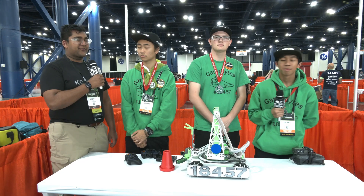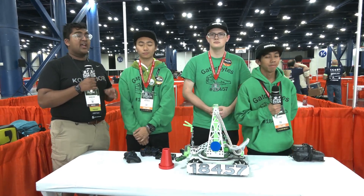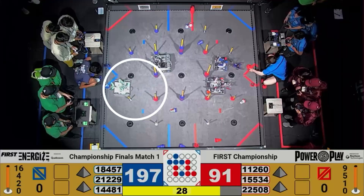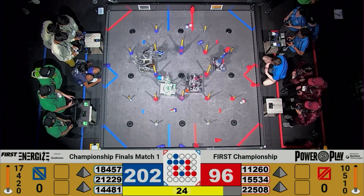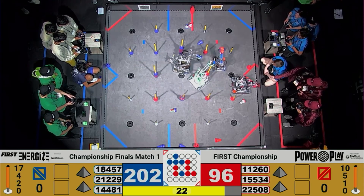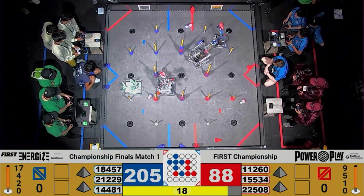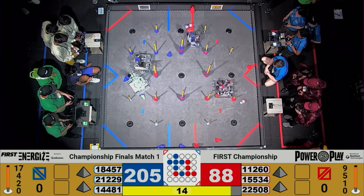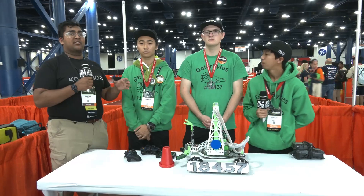Hello everyone, reporting today for First Updates Now. I'm Abhas and with me here is team 18457. They were the winning alliance captain and second Inspire at their Southern California Championship, but more importantly, they are Houston Power Play World Champions, winning alliance captain of the entire tournament. They came back as fourth seed of the Edison division and went on to win the entire thing, losing only one match through the entire eliminations period.